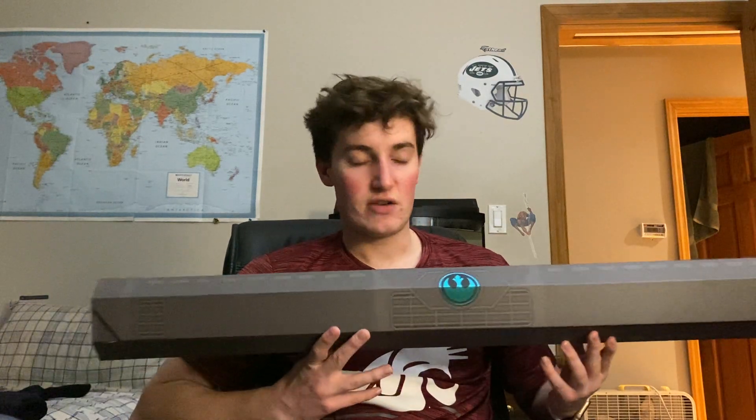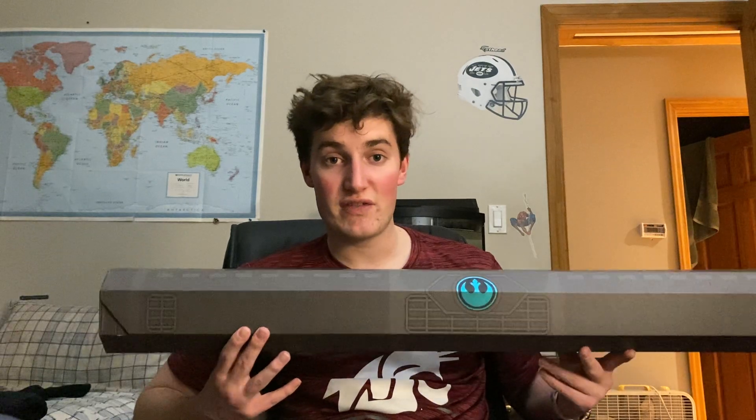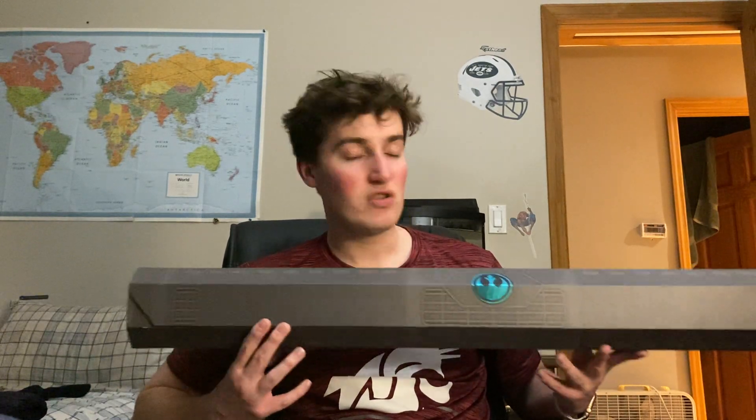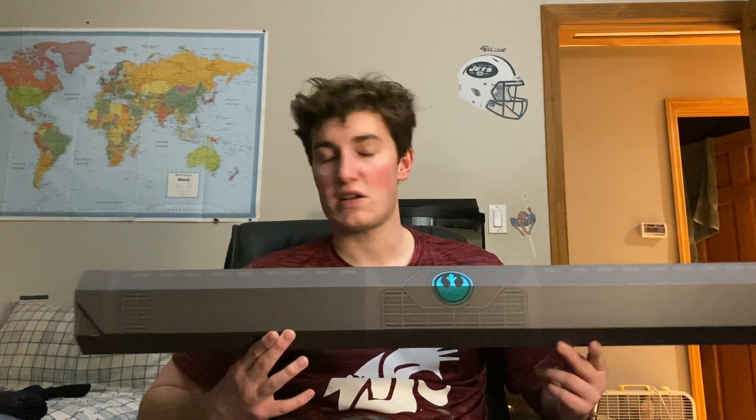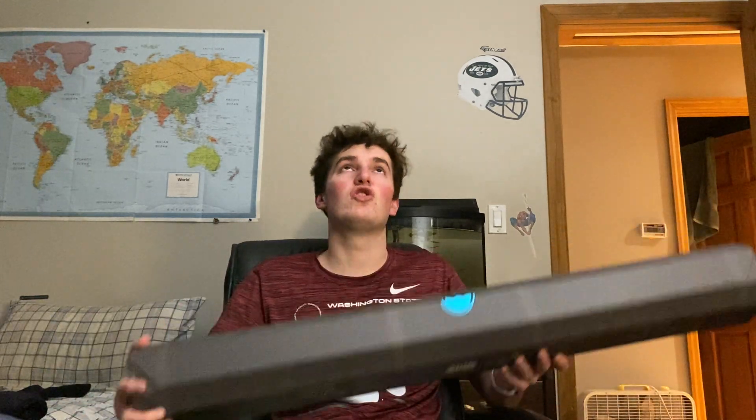They still have the reforged version but not the regular Skywalker one. If you go to Dok-Ondar's Den — or definitely on ShopDisney.com — you can get the Darth Vader, Mace Windu, and the Skywalker one, which is the Rey/Luke/Anakin saber. That's what this is. It comes with a medium-sized blade — I'll show you the different blade sizes in a second. There is so much to talk about with this lightsaber.